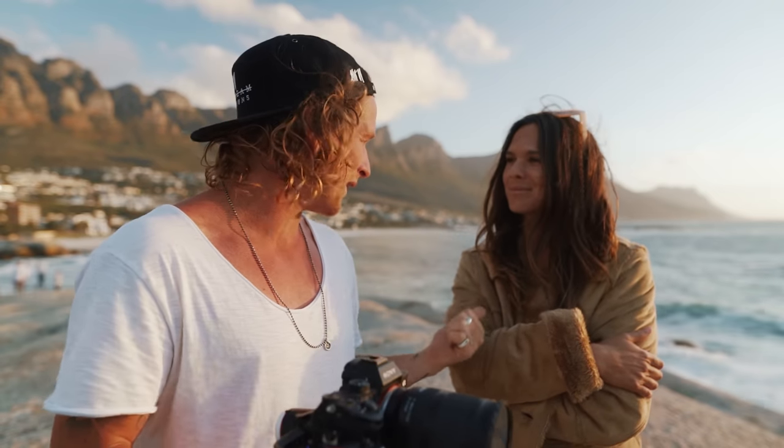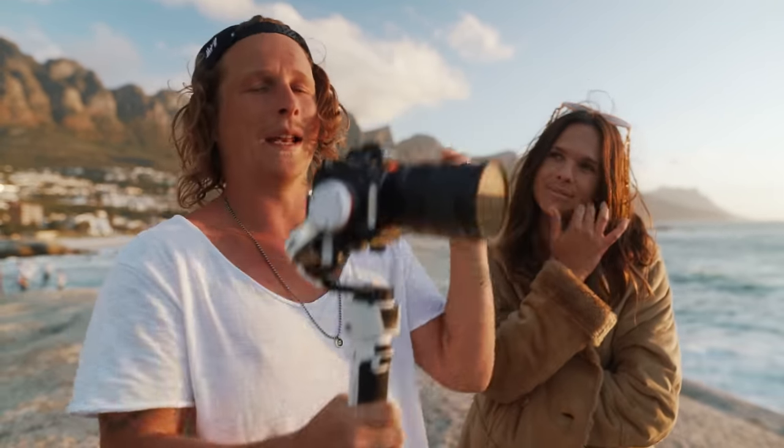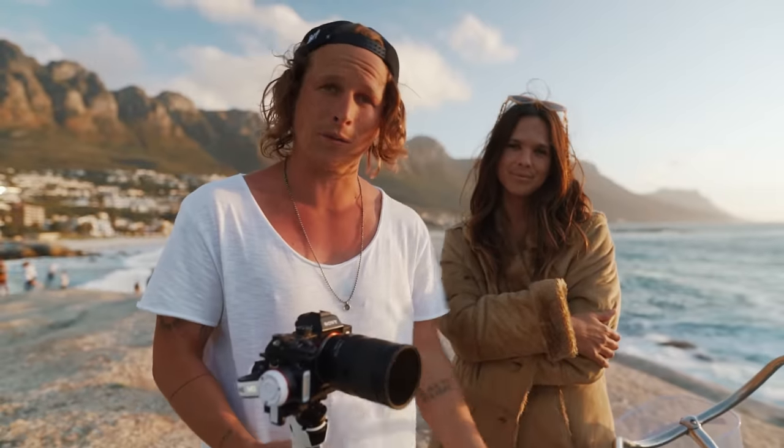That is going to be all seven shots that we need to put together an epic cinematic edit. Did you have fun shooting them? Yes, I had fun, and this gimbal is such a little beast. But let's check out the video we were actually able to create.